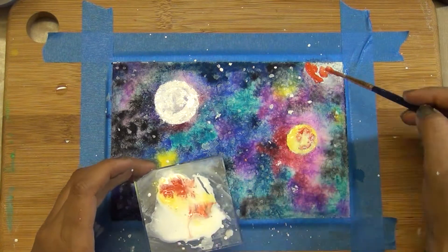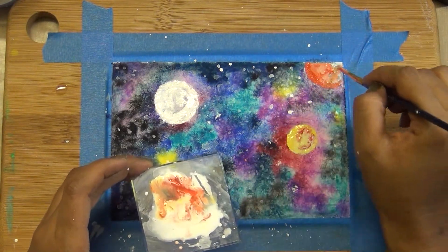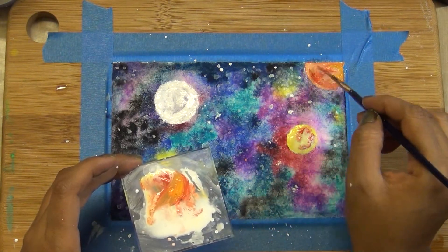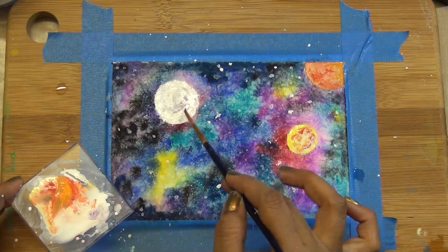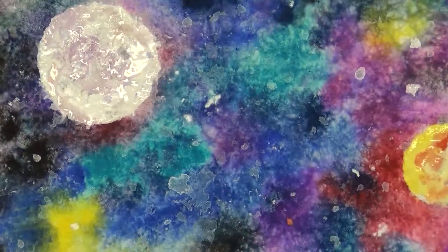I'm adding a little bit of purple and red to give a kind of sphere shape to the planets. Now I'm using the Hero Arts kit and I'm using the star stamp with white pigment ink, although I knew my white pigment ink was not going to work well here.